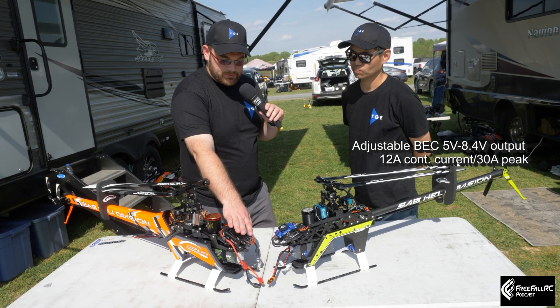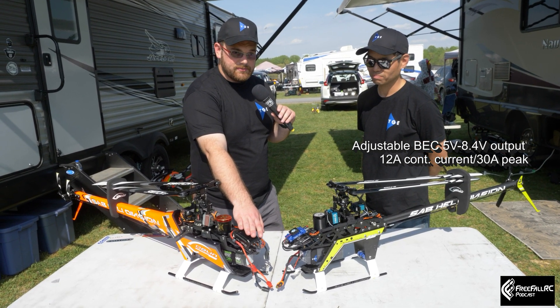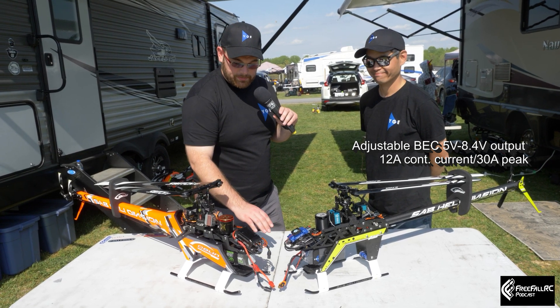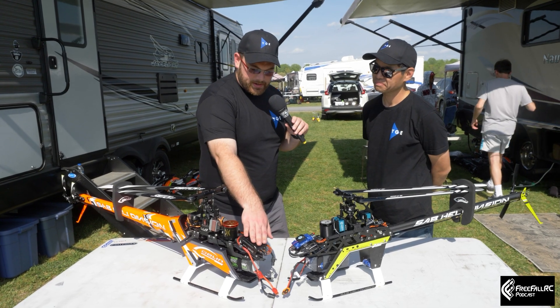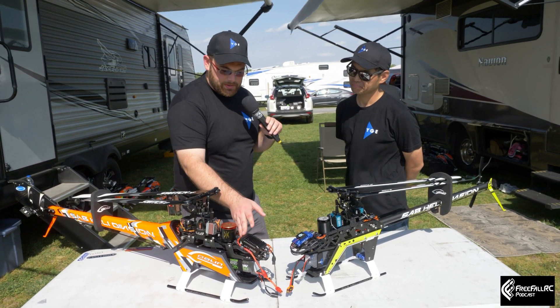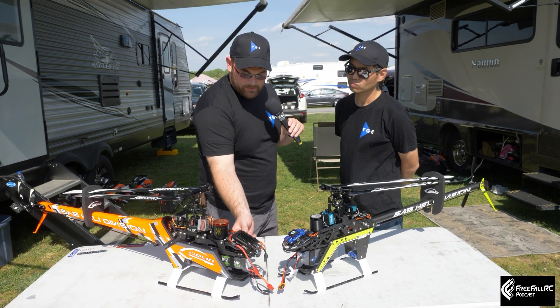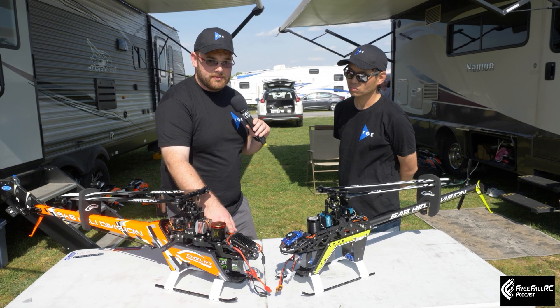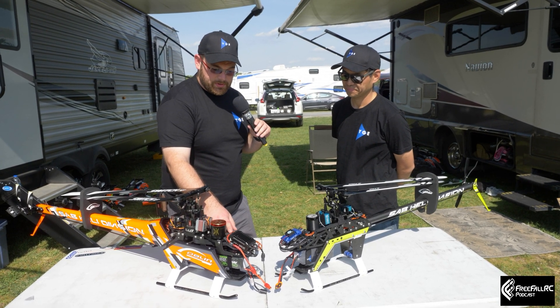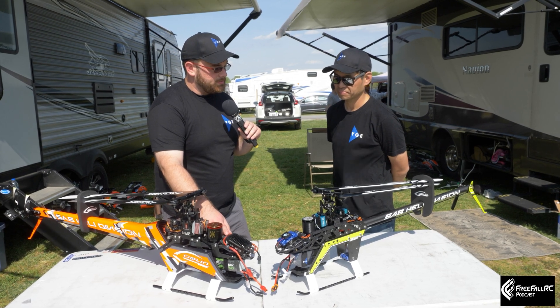It features a 12 amp continuous to 30 amp burst BEC, so it's got all the power. Something else I like is that all the wiring for the batteries, the motor, and even the telemetry BEC leads are all copper, which gives you the ability to have a smaller wire size and keep things a little bit lighter.